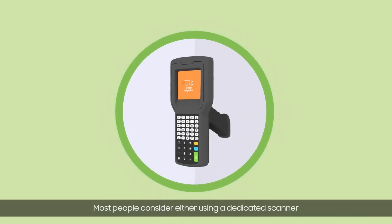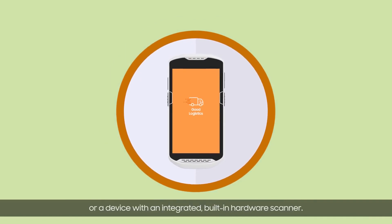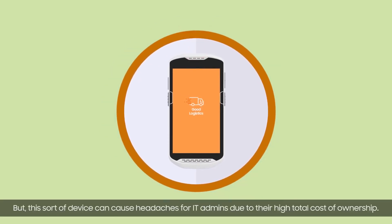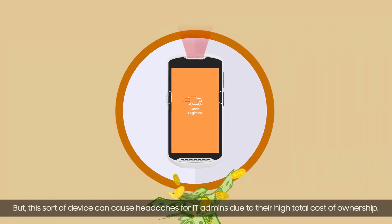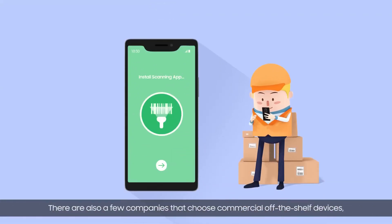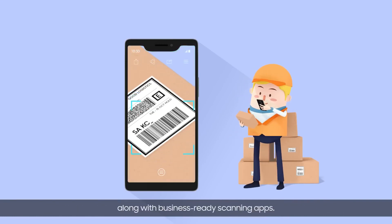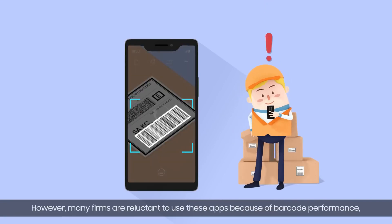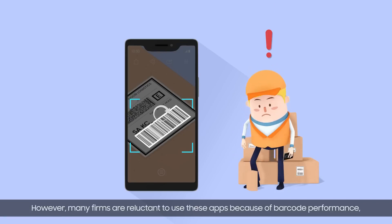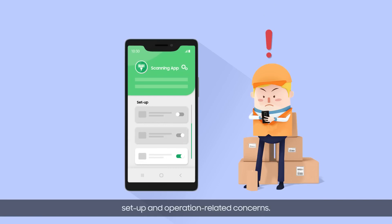Most people consider either using a dedicated scanner or a device with an integrated built-in hardware scanner. But this sort of device can cause headaches for IT admins due to their high total cost of ownership. There are also a few companies that choose commercial off-the-shelf devices along with business-ready scanning apps. However, many firms are reluctant to use these apps because of barcode performance, set-up, and operation-related concerns.